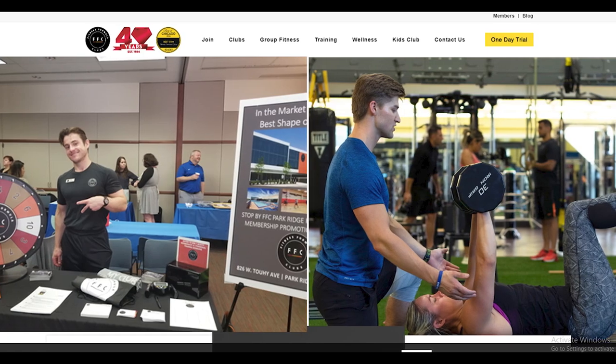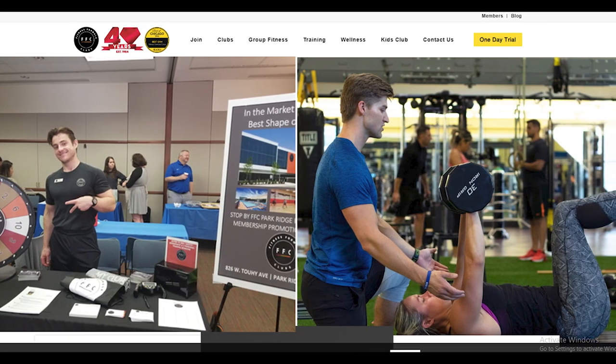Please note: FFC does not charge you a membership cancellation fee, and you can cancel your membership whenever you want to.